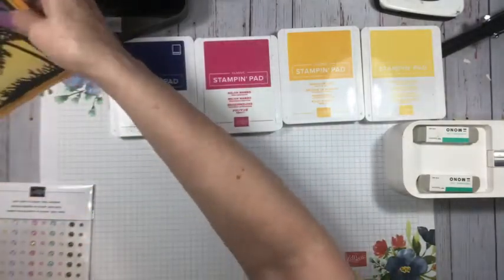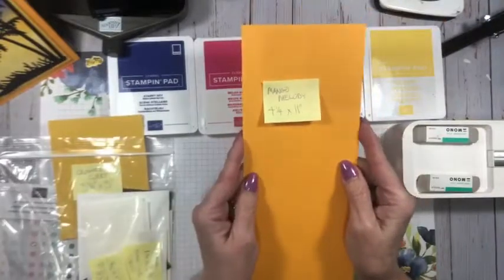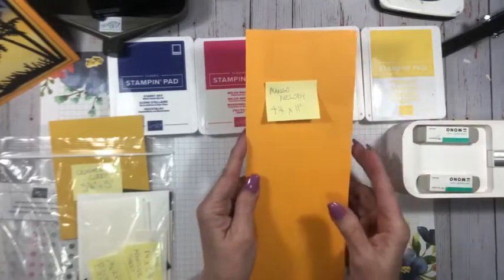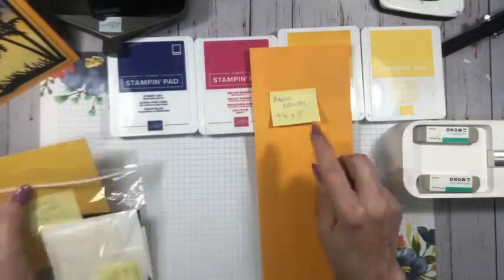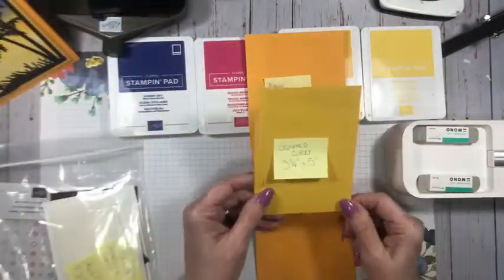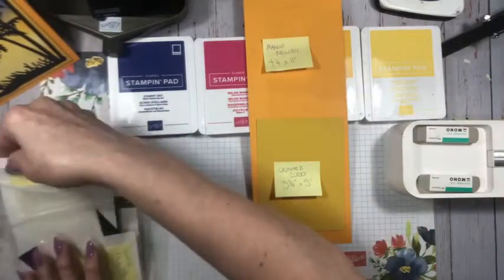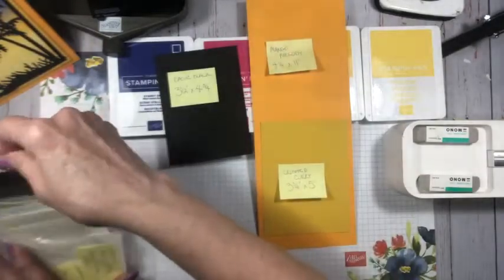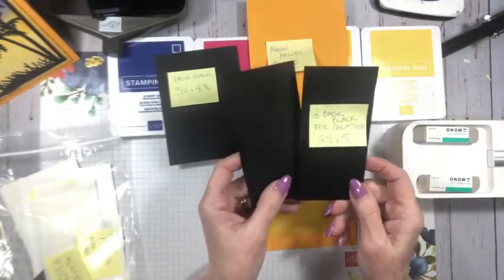I don't use Mango Melody very often — usually for Halloween cards — but tonight I'm using it for my Fun in the Sun card. Here's the cut list: Mango Melody 4¼ by 11, scored at 5½. Then Crushed Curry 3¾ by 5. A layer of Basic Black to make it pop — 3½ by 4¾. Two pieces of Basic Black for the palm tree: 2½ by 5.